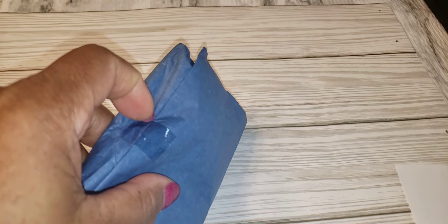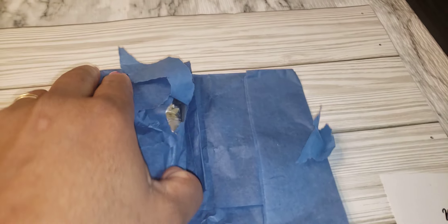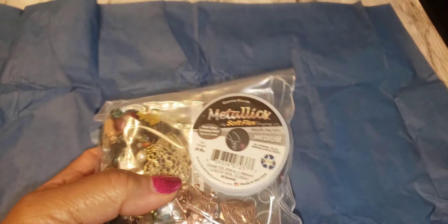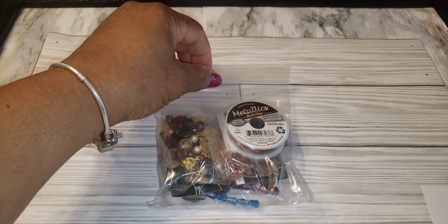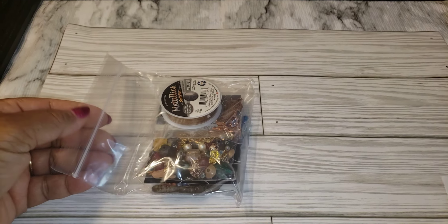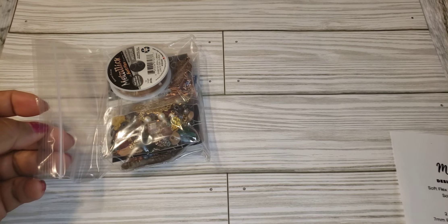So we're going to unveil what's inside - a whole lot of nice goodies. Let's get started. Before we get started, if you like this content and if you like my channel please give it a thumbs up, share it with someone, subscribe and follow, and leave a comment in the comment section.